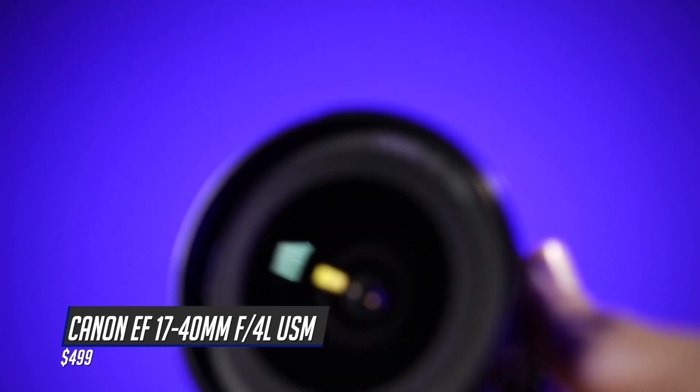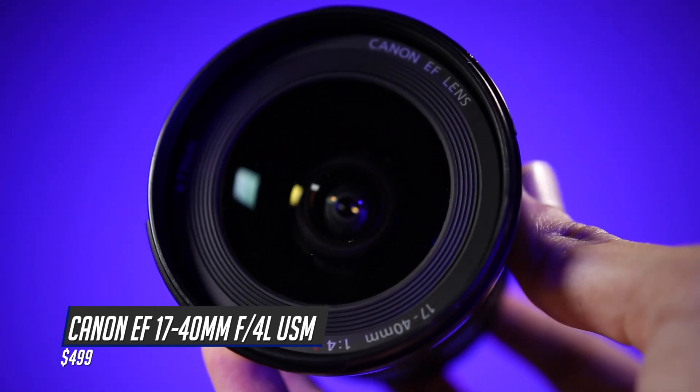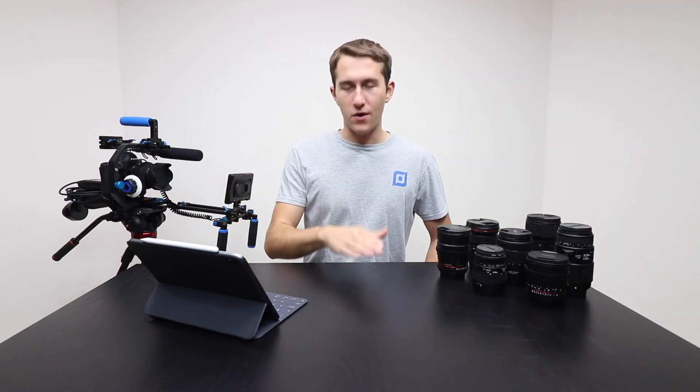One of the things I've mentioned before on this channel, and something that's true with all photography and video, is you really want to invest in high quality glass. Your sensor can upgrade, but if you're not using high quality glass you're diminishing the quality of your video.